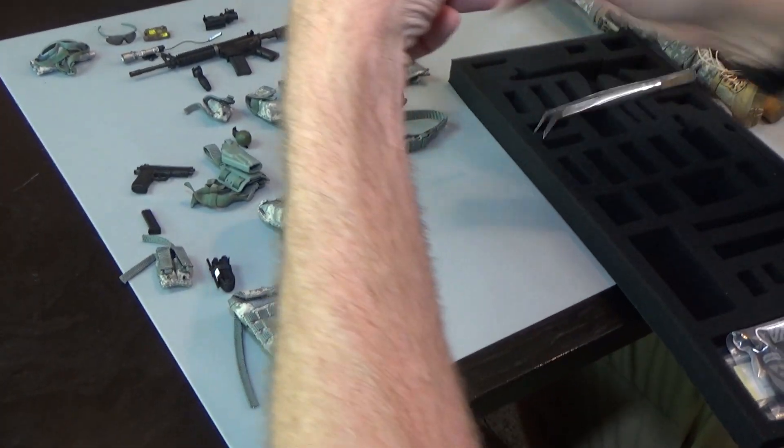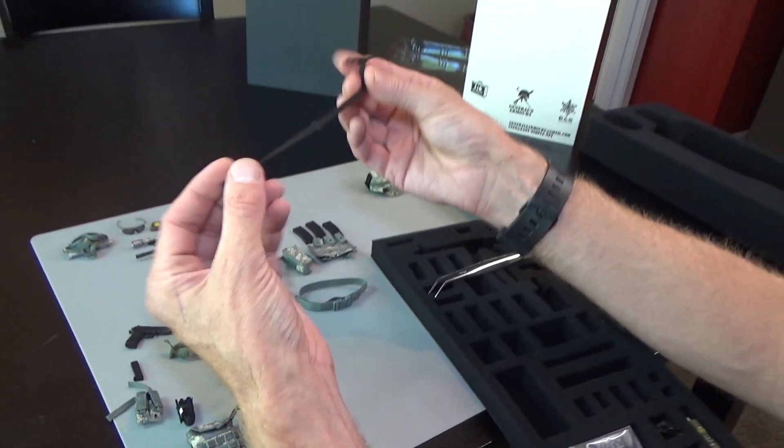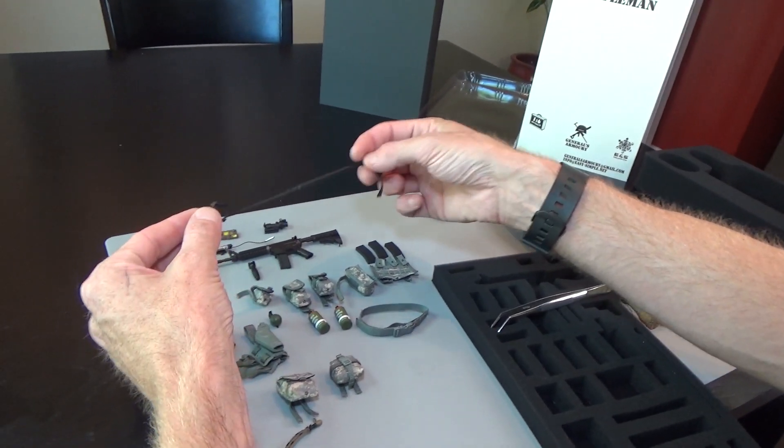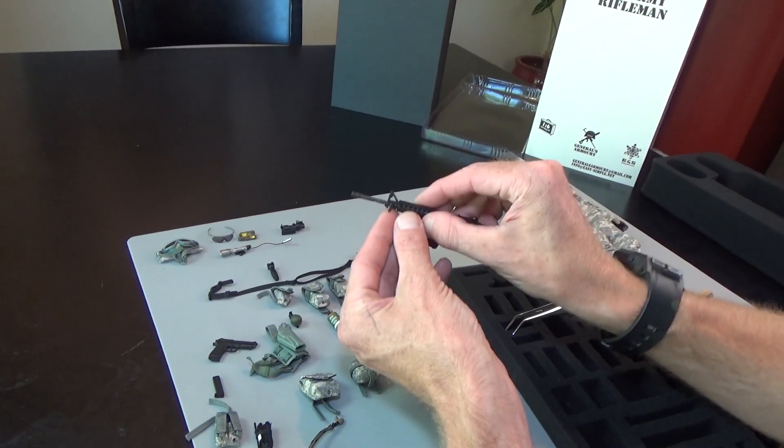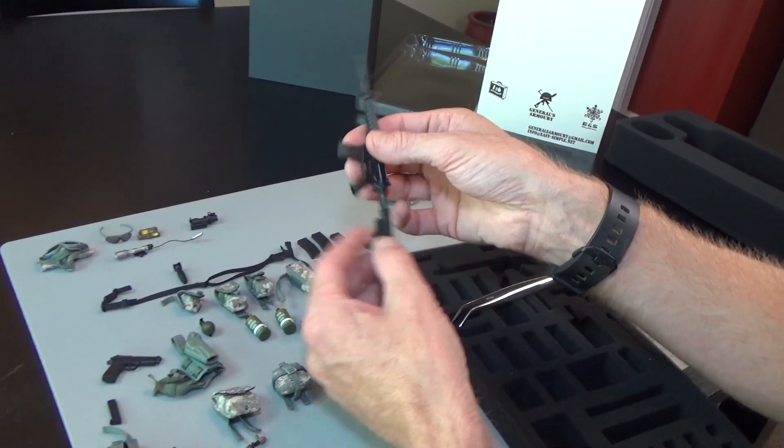This will go on the back of the vest. Then we have a sling — this is a two-point sling, so front and back, and you can see it's going to attach here and here.